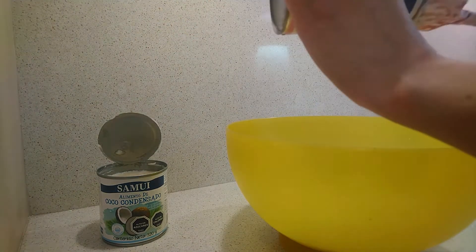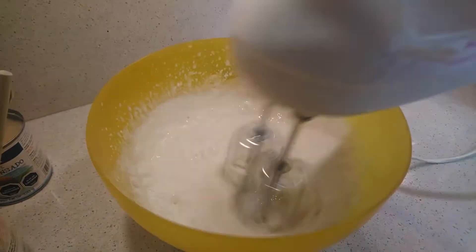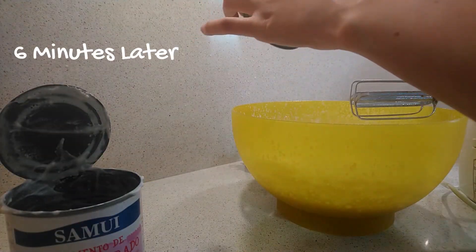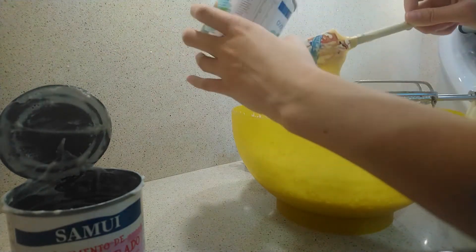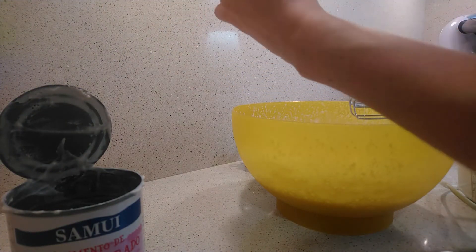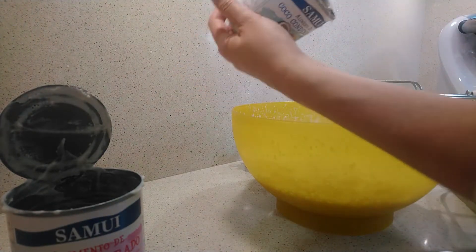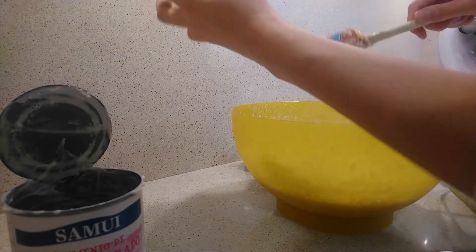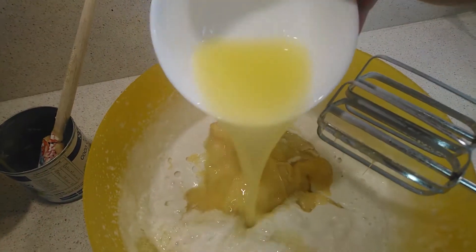Then, beat the evaporated milk for 6 minutes or until it doubles its volume — it must have foam. Immediately after, add the condensed milk and the lemon juice.